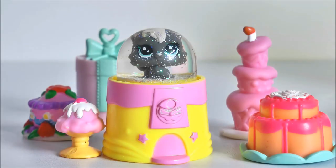Hi guys, it's LPS Honey and today I'm going to be showing you guys how I made this super simple and adorable teensy LPS snow globe.